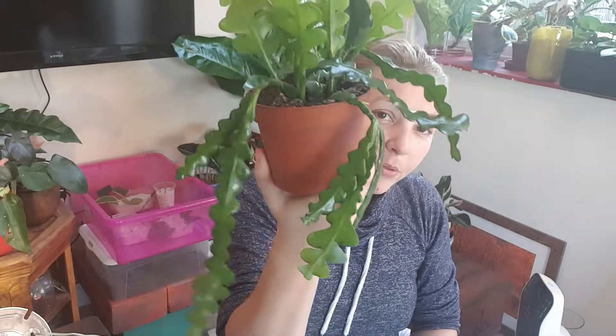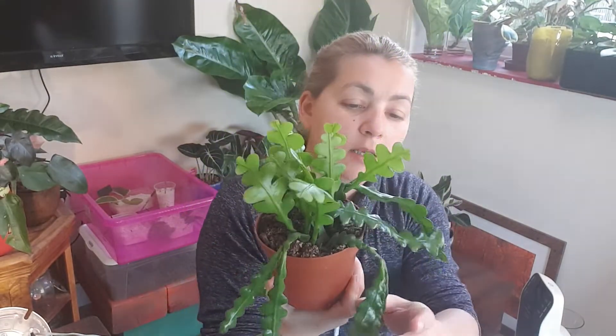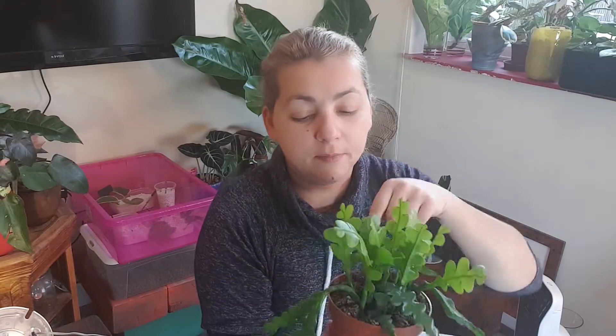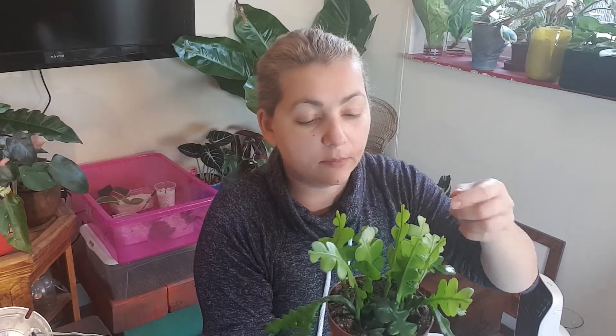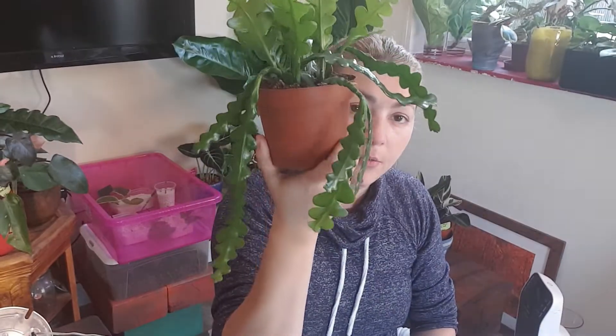Also a fishbone cactus — this is a nice one. I think there are three or four cuttings in here that have new babies, so it will be interesting to see how they grow. It's really nice and healthy, which I love. All plants should be like that.